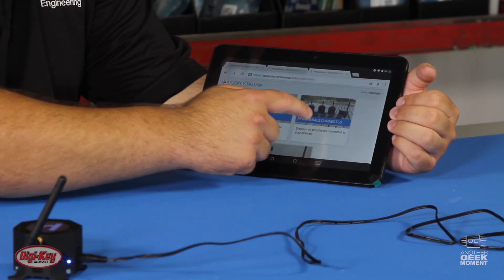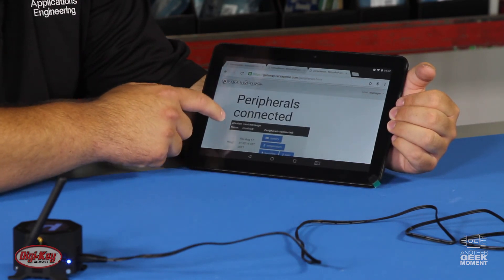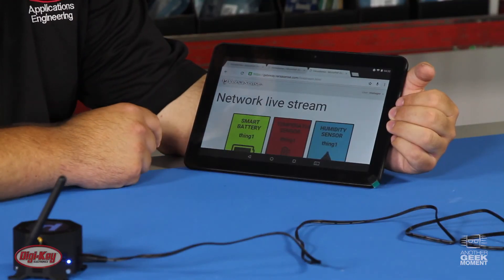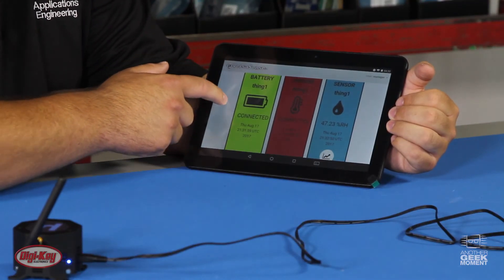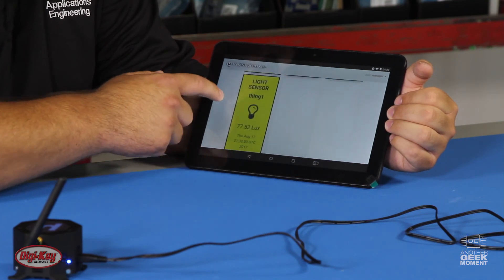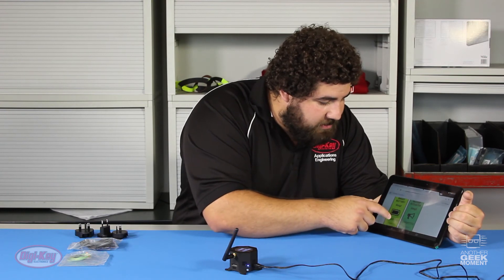From here we can go to our peripherals connected and see that we're connected to our sensors. Then if we go back, we can go to our live data stream to see the information from our sensors. Each sensor has its own battery built in. We have our temperature sensor, humidity sensor, light sensor, battery sensor, and our buzzer actuator.